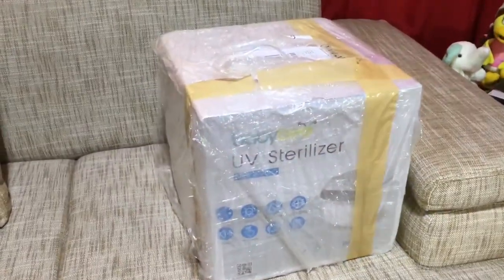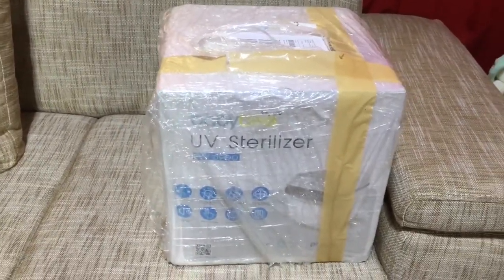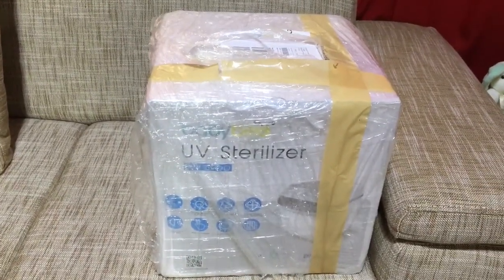Hello everyone, welcome to our channel! For today's video we're going to do the unboxing — we are going to unbox this BabyBuv sterilizer that we bought during the 11.11 Lazada sale. I'm excited about this because I really wanted a UV sterilizer for baby, especially now during the pandemic.